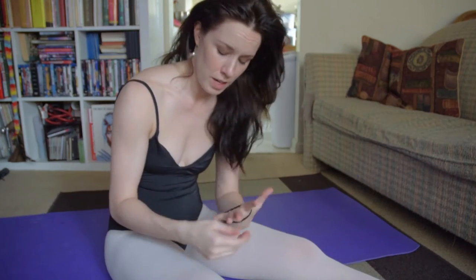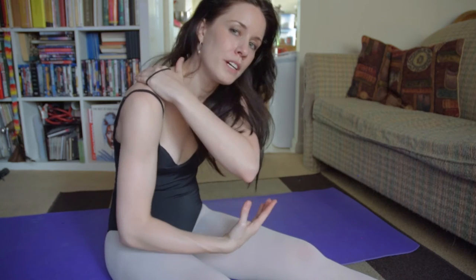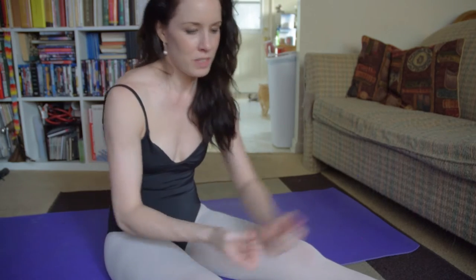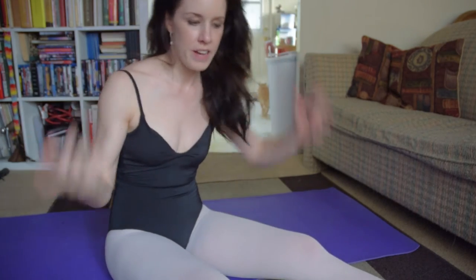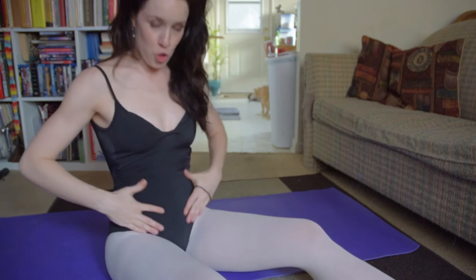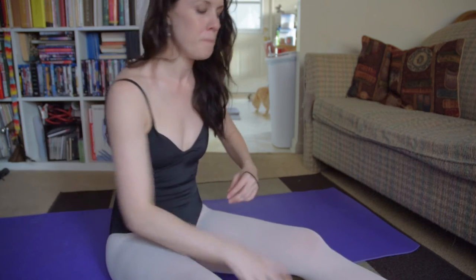I didn't realize that the tension we hold up in the neck and shoulders actually creates more tension lower down. So if you want more flexibility in your legs, it's not just about doing lots of splits and stretching your leg over your head — it's also about releasing the tension up here and strengthening your core muscles. As always, be sure to check with your teacher, your doctor, your guru, whoever, and make sure this is the right thing for you.